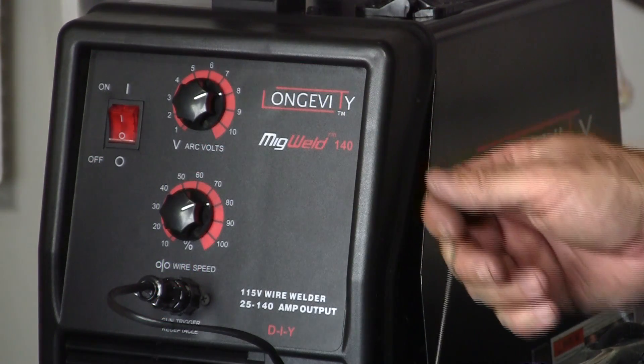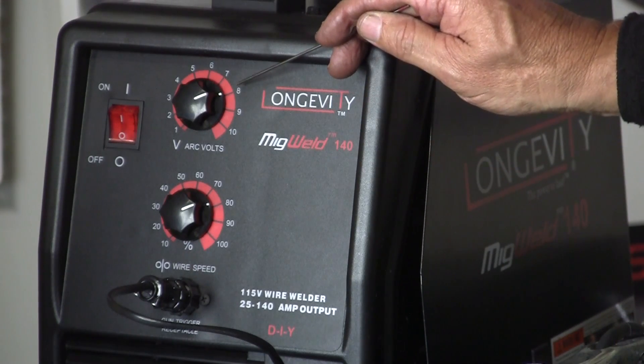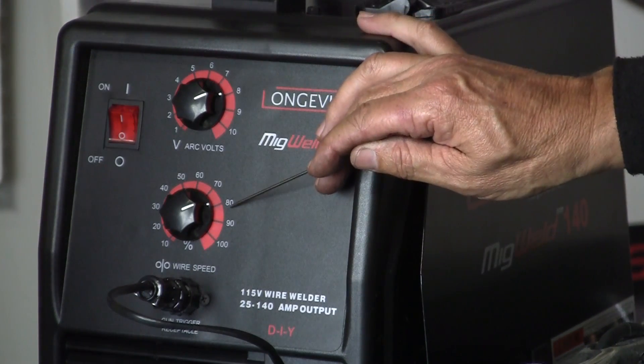The MIG Weld 140 performed great right out of the box. My settings here are volt arc 8 and my wire speed at 80.